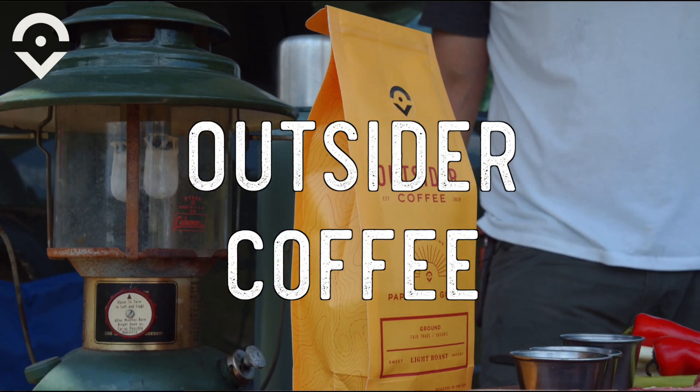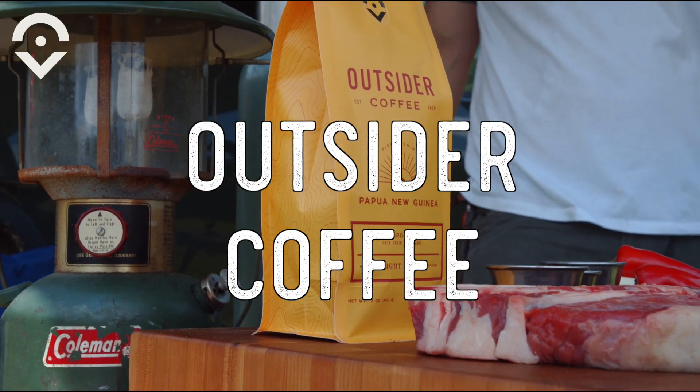Cowboys always had coffee with them, and we've got some coffee with us today. We've got the light roast from Outsider. I like to use the light roast because I don't want the coffee to really overpower the flavor of the meat.